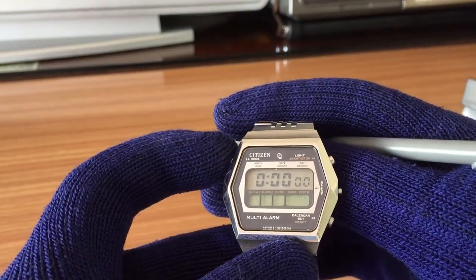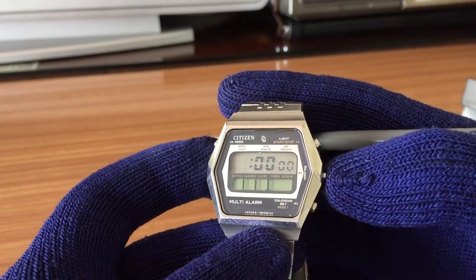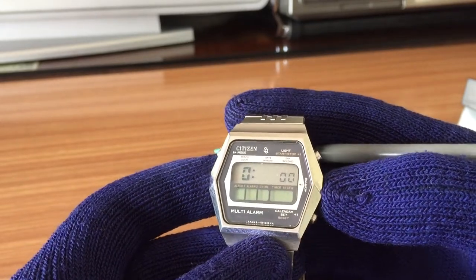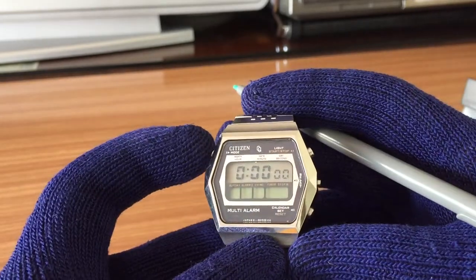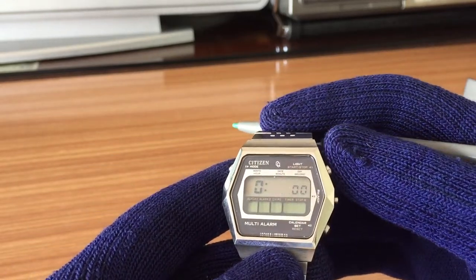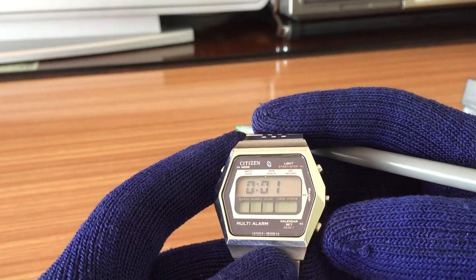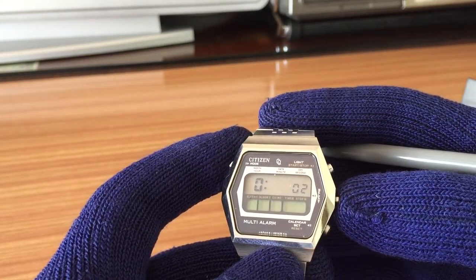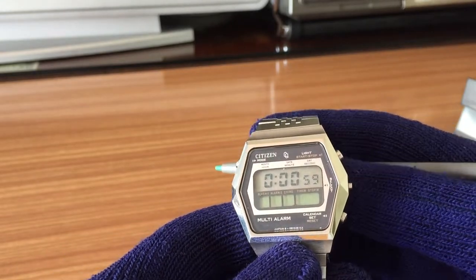Setting for the numbers: if you want to select countdown, you press the select button until you select the hour, minute, or second you want. Then when you have this little watch indicator here, you can continue with another mode. So if you select, for example, one minute and two seconds, and then press start, it will start the countdown timer.